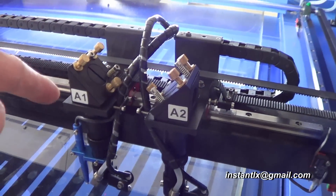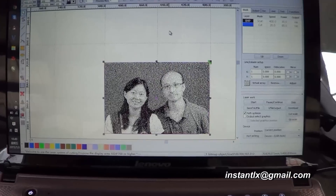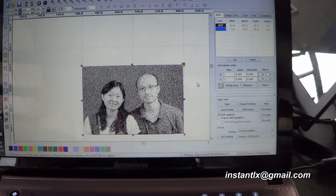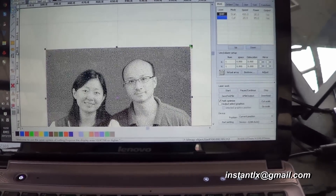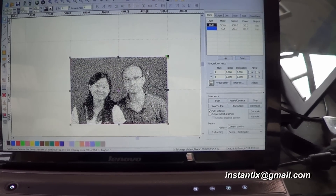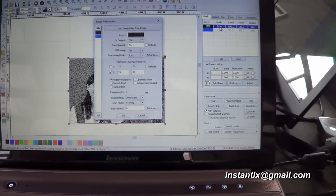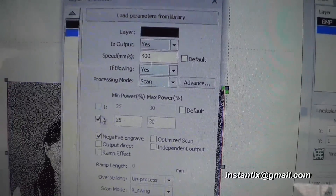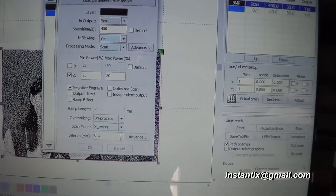Laser one is for cutting and laser two is for engraving. On the computer, when we do the designing, we need to pay attention to these settings. The photo is what we want to engrave, and the blue round-corner rectangle is the shape we want to cut. We select laser two and uncheck laser one for the engraving work. The process mode here is set to scan.